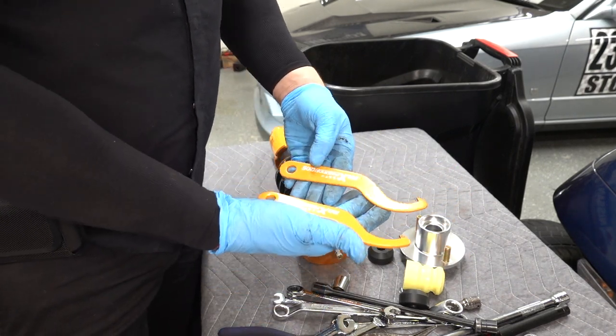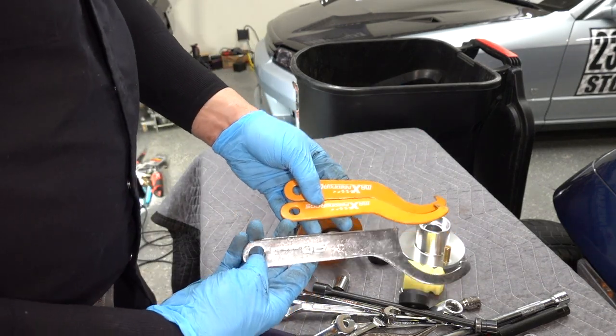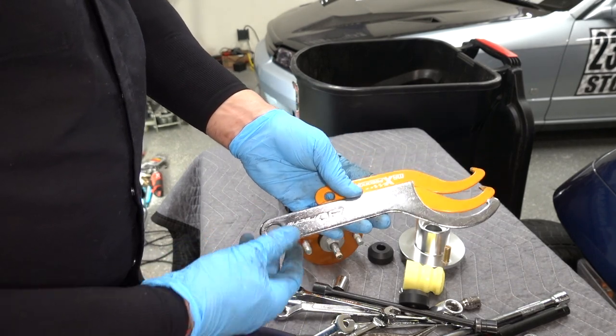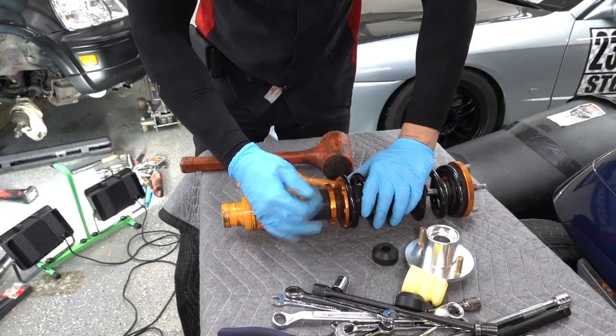When you go to adjust these on the car, these little baby spanners they give you are so small that they beat your hands up. If you look at how big a BC coilover spanner is — or any name brand coilover — they give you one that's actually worth a shit.